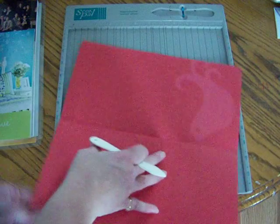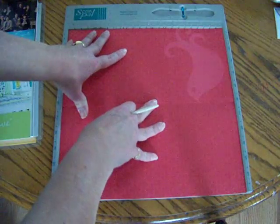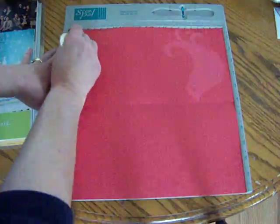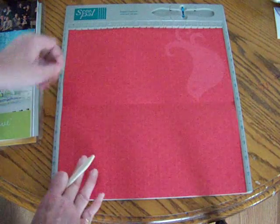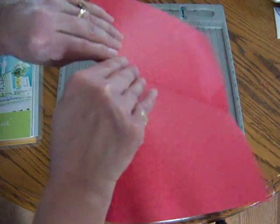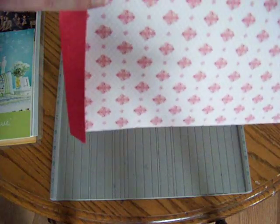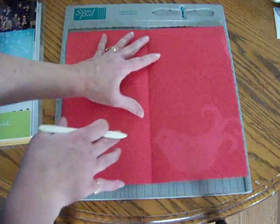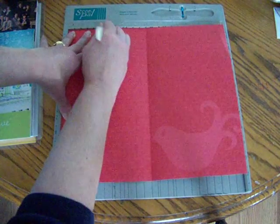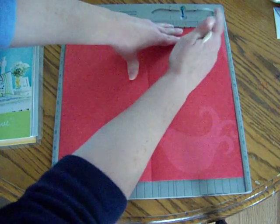You're going to turn your paper 90 degrees. If it has a decoration on the back side like the bird, you want to put your paper at the opposite side. You're going to score again at one inch, and this time instead of folding the paper in, we're going to be folding the paper out. Then you're going to turn it another 90 degrees and score it at three inches and at nine inches.